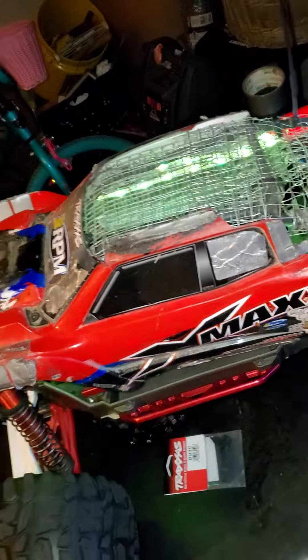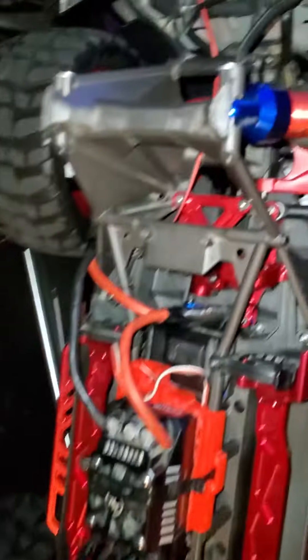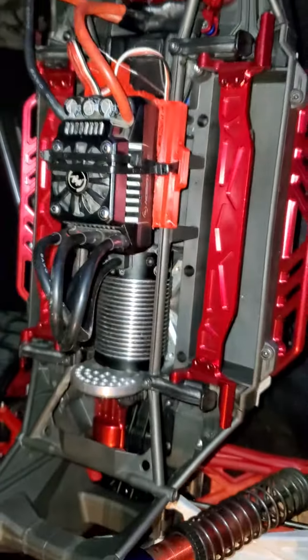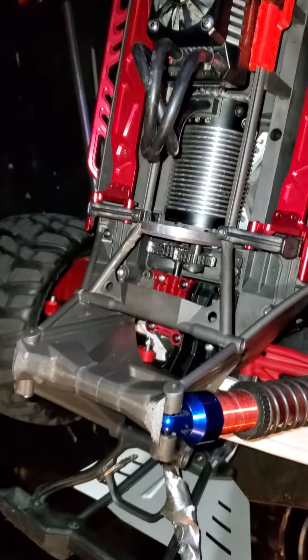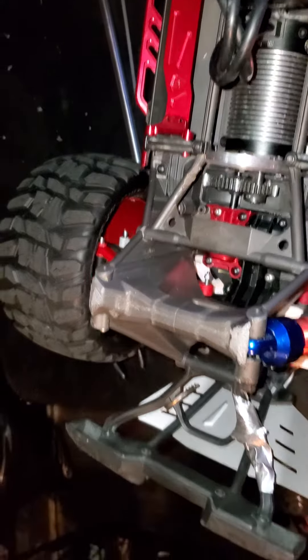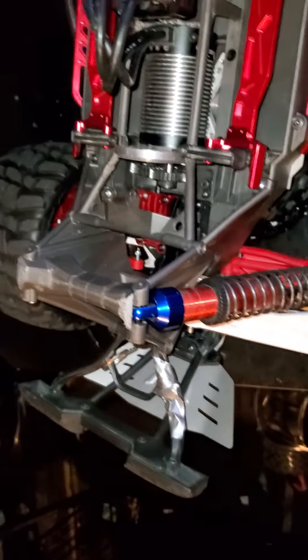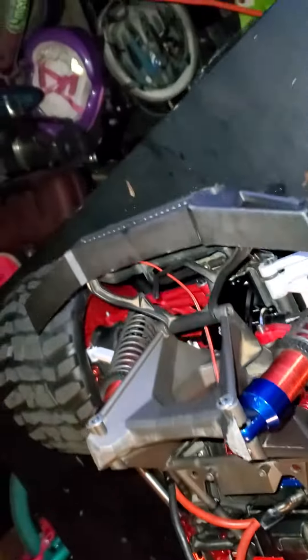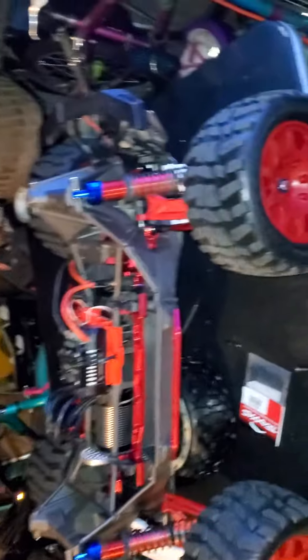Anyway, that's the old body. This is what I've done so far: we did bell housing, steering servo, ESC, engine, the spur and pinion gear cover, all A-arms, all differentials, and you can see the skid covers. I also did the Pro-Line light bar with the upgraded wheels — also super tight.